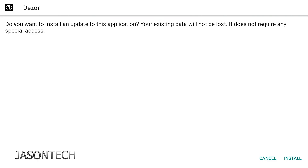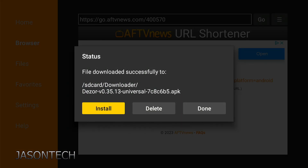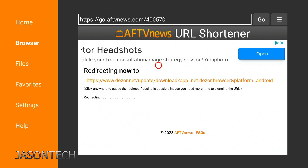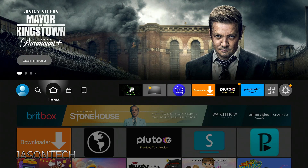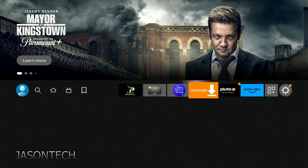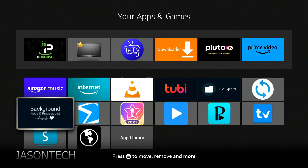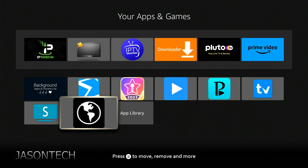I already have it installed so I'm just going to cancel. Then once you finish installing it, you're going to head over to Delete, then Delete one more time. Now we're going to hit the Home button on the remote control, head over to Apps, press OK, and it should be right here at the very bottom.